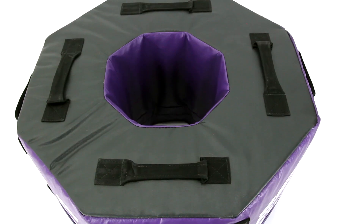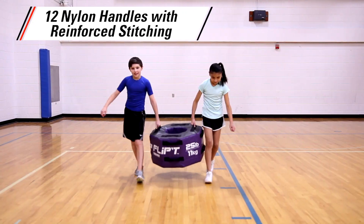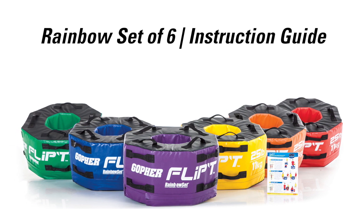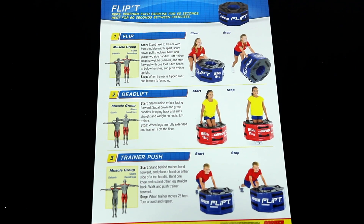12 nylon handles with reinforced stitching on the top and sides of the trainer allow it to be used for other training exercises. The Intro Fit Flip-T Trainer Set includes six 25-pound trainers in vibrant rainbow colors and a custom full-color laminated exercise guide with six beginner-friendly exercises.